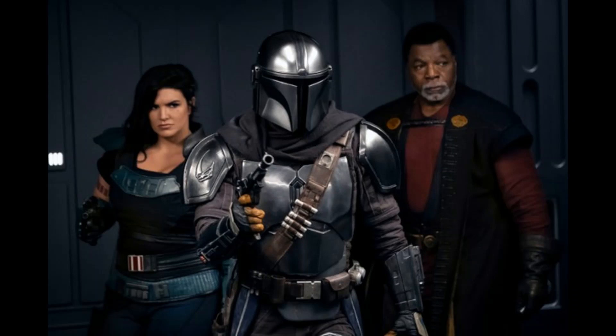The problem with this episode is that we've got multiple plots going on this season — trying to find the child's kind, trying to find Ahsoka, and then the whole Moff Gideon thing. This episode feels like it's coming a little late in the season, establishing the Moff Gideon storyline in episode 4 when we're already halfway through. Regardless, this was a pretty great episode. It's nice to see Cara Dune and Greef Karga again. Make sure to subscribe, like, and check out my other channels. This is the Commander signing out.